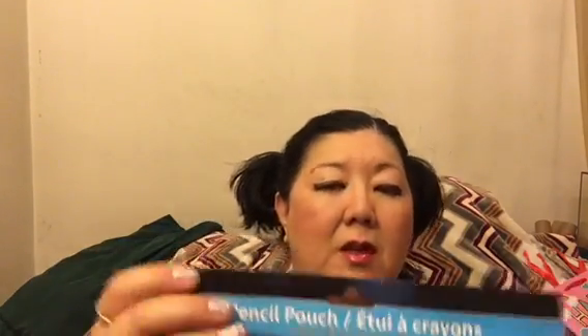I got some more Irish Spring original fragrance because it was 90 cents. I also got a pencil pouch — it's by Jot, but I got it for crochet hooks. It has a zipper and it opens up with pink sequins.